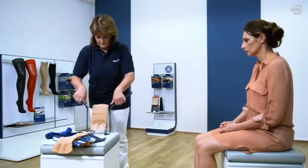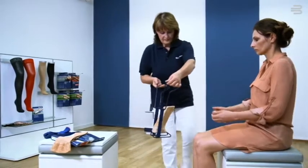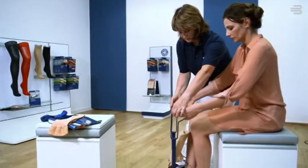Open the grips and, with your foot stretched out, carefully push it into the stocking right up to the toe.